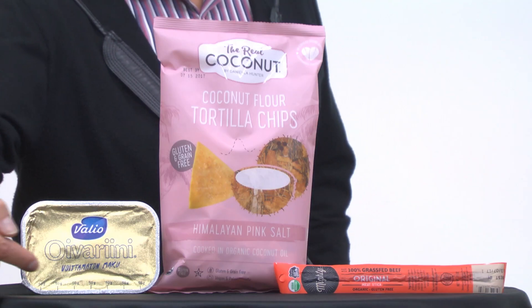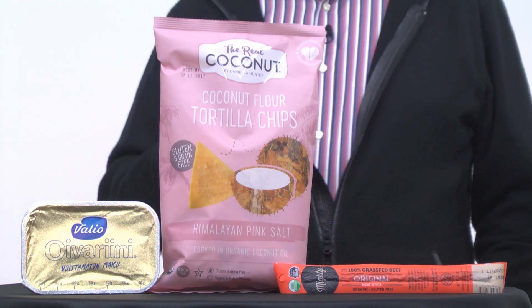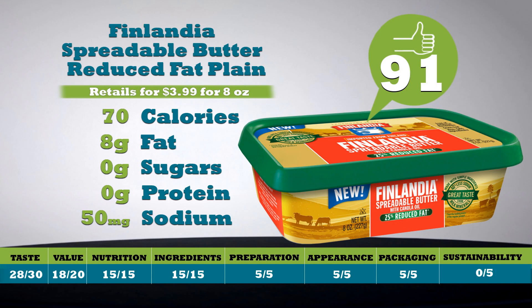Finlandia Spreadable Butter with Canola Oil, Reduced Fat Plain. Butter made with canola oil isn't new, but one that tastes this good is. GMO-free canola, made with rBST-free milk. One tablespoon: 70 calories, eight grams of fat, only 50 milligrams of sodium, with no sugars and no protein. 25% less fat and 40% less sodium makes this one delicious winner in the dairy case. Love the 50-gram marks on the foil label — it makes portions for cooking so easy. This is the European package; you'll see what the U.S. package looks like. You'll swear it is full-fat butter when you close your eyes. Retails for $3.99 for an 8-ounce package. Total score is 91.